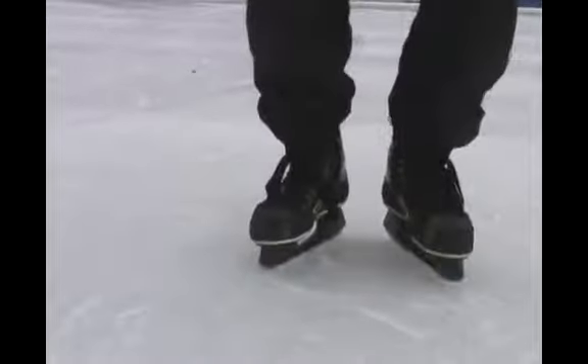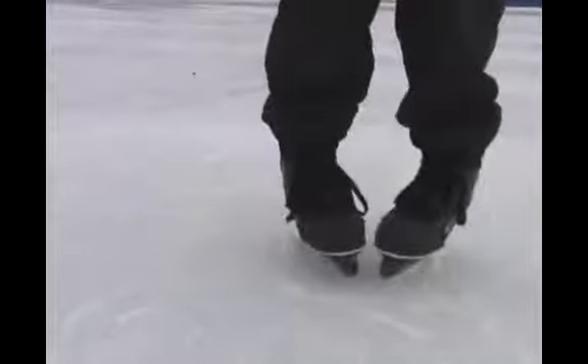Open and close your feet by toes. Always bend the knees.